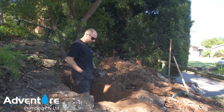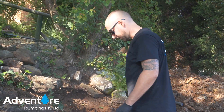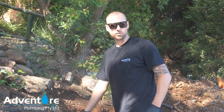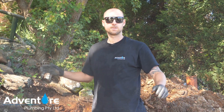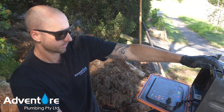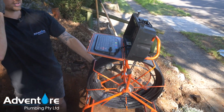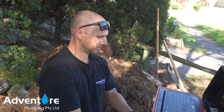We've just got this pipe exposed. What we're going to do now is put our camera up upstream, find the troubled spot, put a mark on the camera cable, and that's going to be our length for the pipe reline. This is our Solo Pro camera — we're just going to feed this up the pipe and identify our troubled spot.